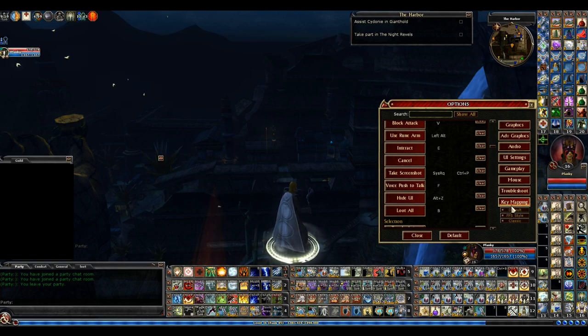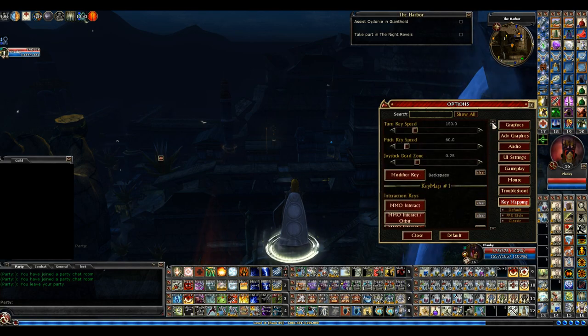Another thing I want to show in key mapping — I'm glad I looked at it before I started setting my key binds, because it really took some time to figure this out and get it all situated the way I have it. You have different styles: Default, FPS, and Classic. I forget exactly which one I clicked — I think it was Classic, it might be FPS. When you click on one of these, it changes your key mapping. So if you have your key mapping all set, never ever click on one of these, because then you're going to have to redo it all.